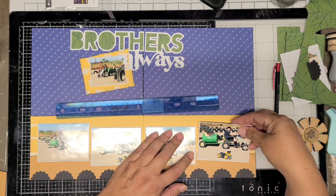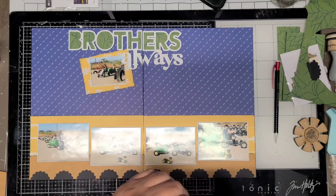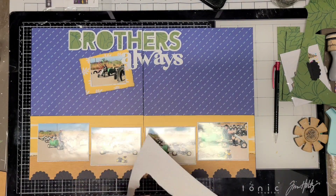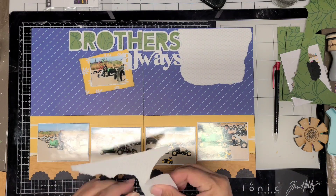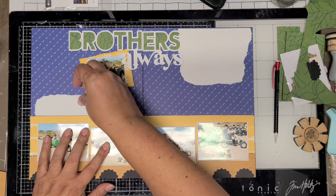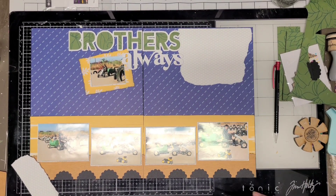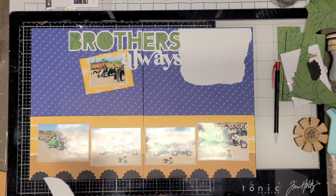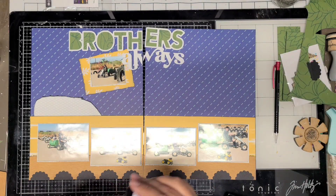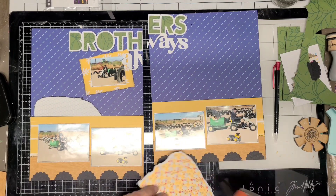I try to use my ruler to get the photos straight, but it's better if I just eyeball it. I'm pretty good at eyeballing — I'm not very good at cutting a straight line with scissors, but I can tell if something is straight. Here I just tore the white chicken wire paper and I'm going to place it down. That's where I'm going to put some of the stickers, since they're smaller and I don't want them just floating on the layout — this grounds them.